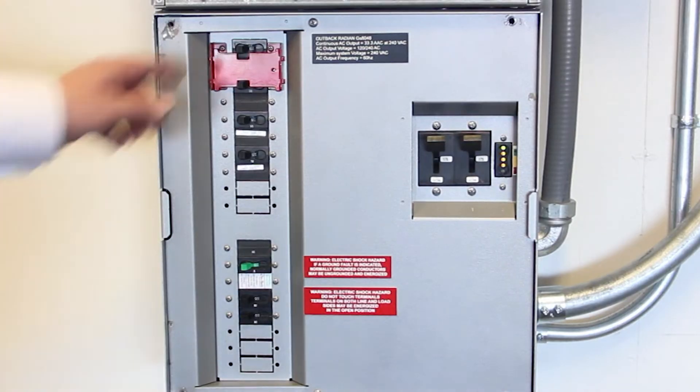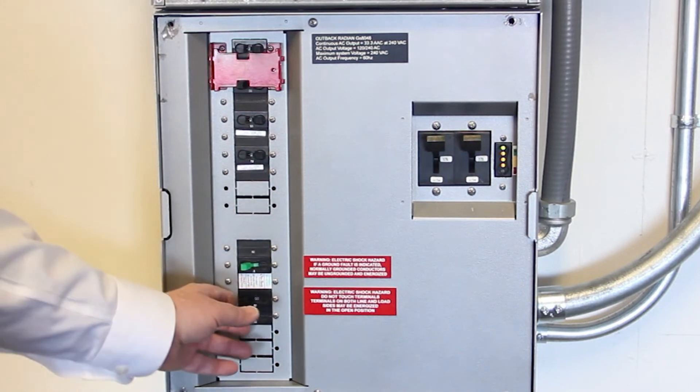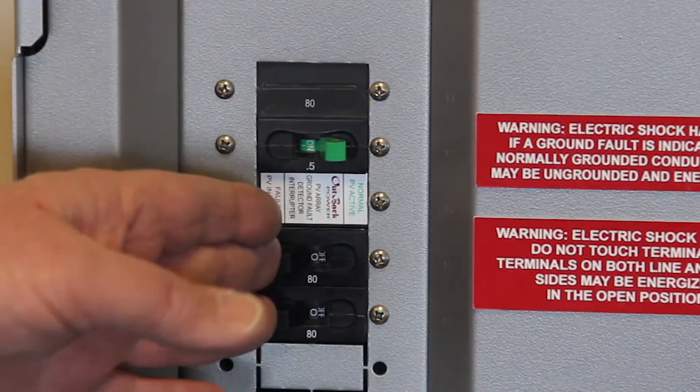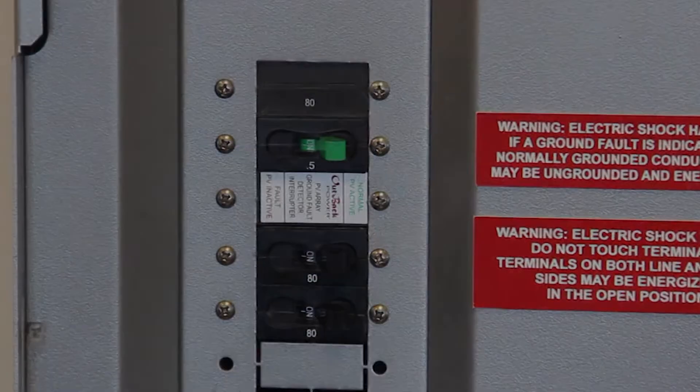Turn on the AC output breaker. Turn on the grid input breaker. Turn on the generator input breaker. Turn on the charge controller breaker. Turn on the PV input breaker. Congratulations, you are all done.